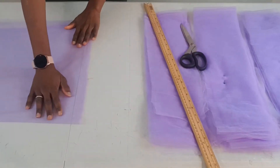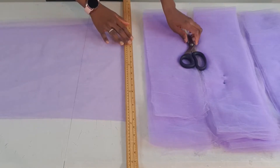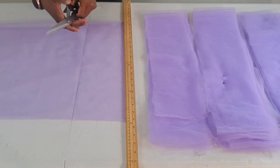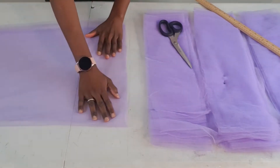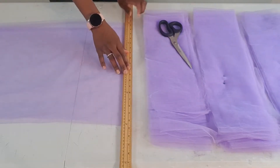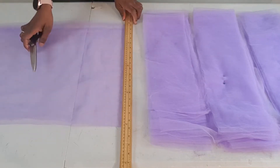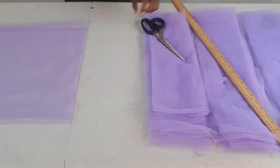I'm just cutting out the tulle for the skirt part of my dress. For this tutorial I actually used about 20 meters of tulle for the skirt. You don't have to use up to 20 meters — you can use less, but just know that the less tulle you use, the less full your dress is going to turn out. For the third tier of the skirt I used tulle that is about six inches wide, as you can see in this video.